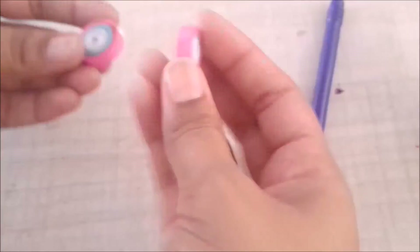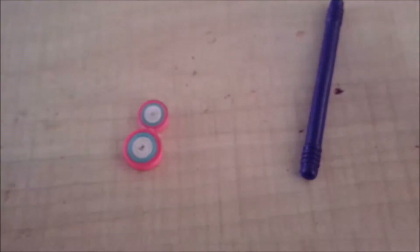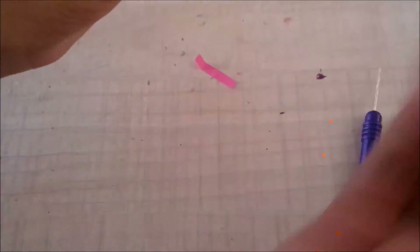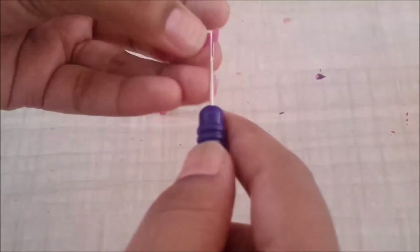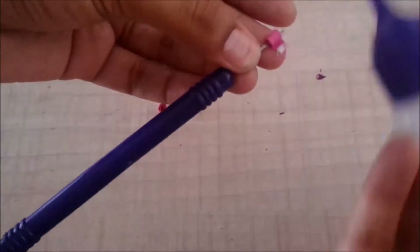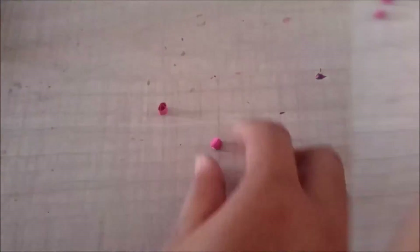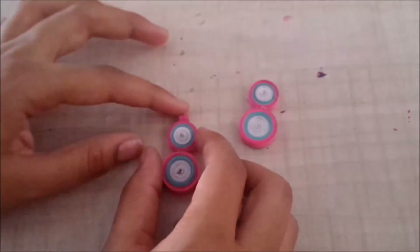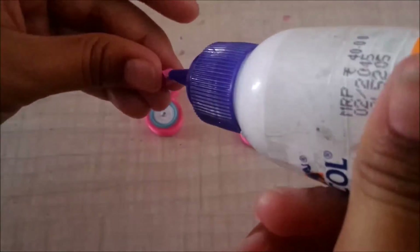I'll then stick the two circles together, and while they dry I'll quill two small strips into a loose circle. I'll stick these on the earrings and let them dry for at least 15 minutes.